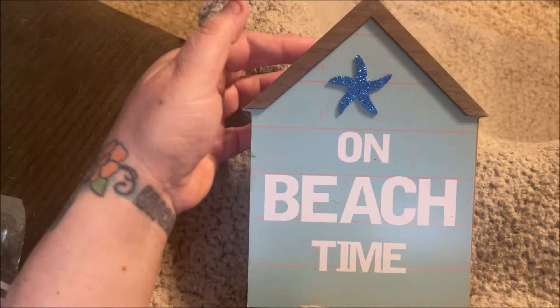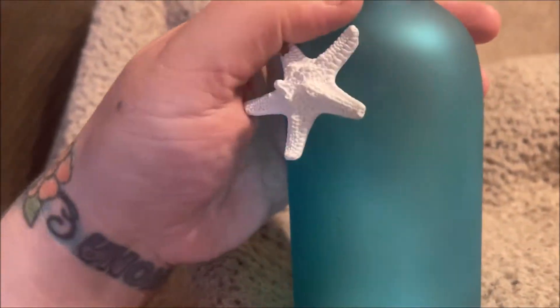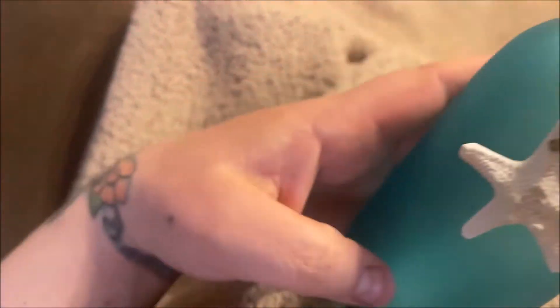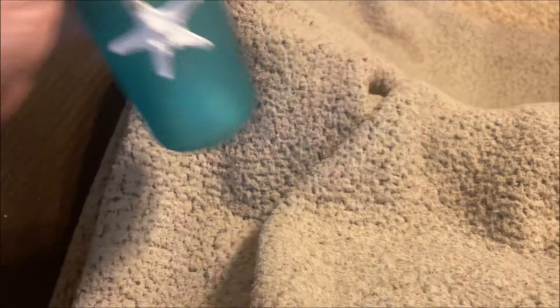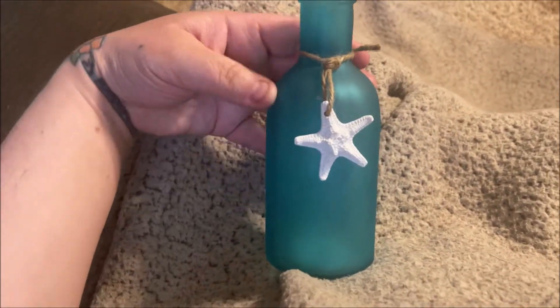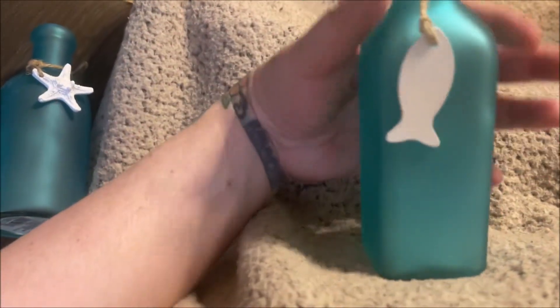Then I picked up this 'One Beach Time' sign with a cute little starfish shaped like a little house — just a little decor you set up on a shelf. I also grabbed this bottle; I thought this one was so cute. It has a starfish on it and looks like frosted glass. There was only one in this round shape with the starfish.